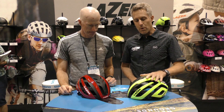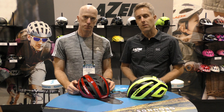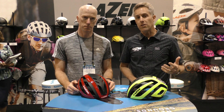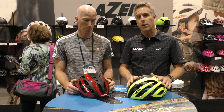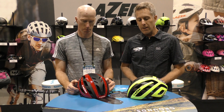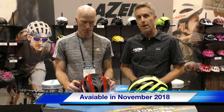Thanks Scott. We're most excited about the new Laser Century helmet for 2019. Why do we call it the Century? 2019 is actually our hundredth anniversary in business. Laser was founded in 1919 and is the oldest helmet manufacturing company still doing business today. To celebrate that anniversary we've got the new Century helmet, which works great as a road and cyclocross helmet. It's $180 retail and available in November.